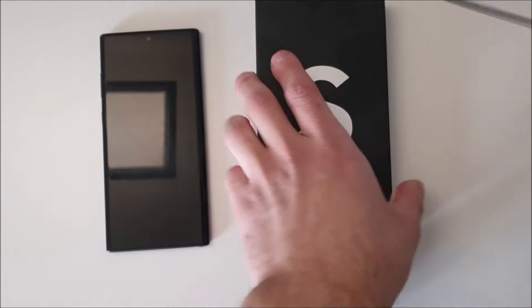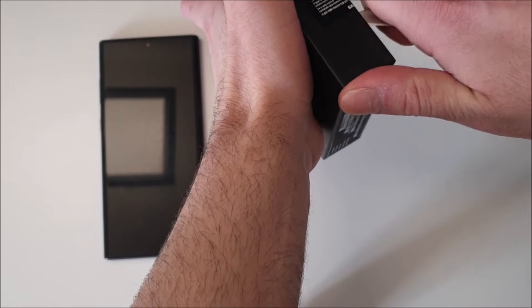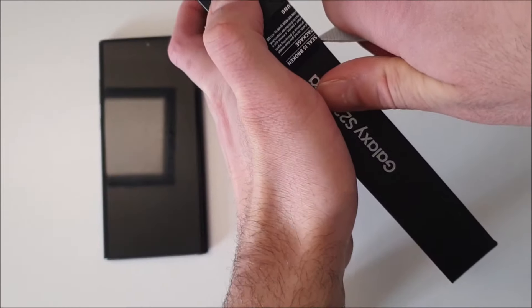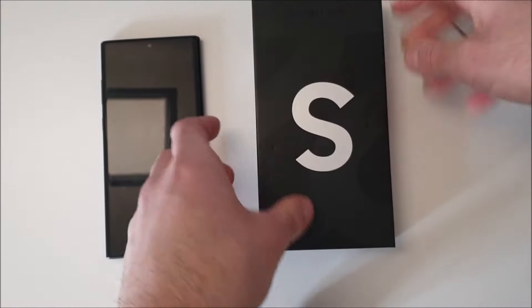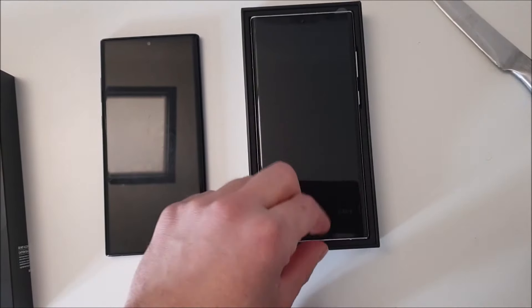Alright guys, here I've got my knife and we are basically going to unseal this package now. There was a seal on the right side and on the other side as well. The package is unsealed now and we can just open up the box — and here we go. This is the phone in front of us, and there's a film here to peel the phone out of the package.